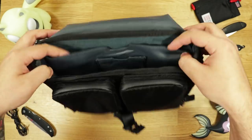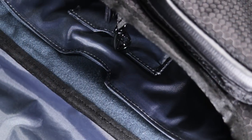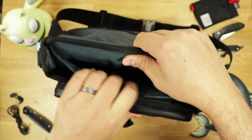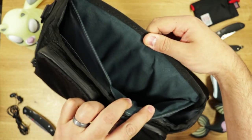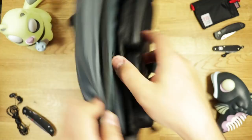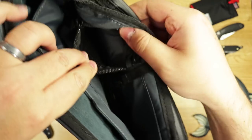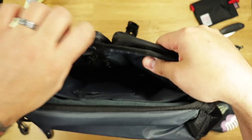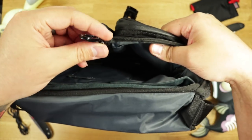Over to the main compartment, we have a soft microfiber sleeve that's padded due to the air mesh on the back. In it, you can fit up to a full-sized 10.6-inch tablet. In front of it, we have a smaller sleeve for your phone. Then, opposite of that, we have a zippered compartment with a pen sleeve above, another nylon sleeve on the side, and a keychain attachment right down the middle.